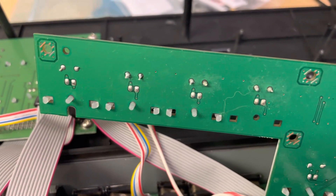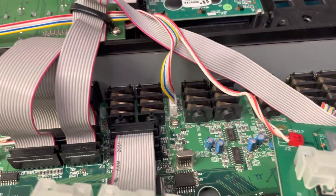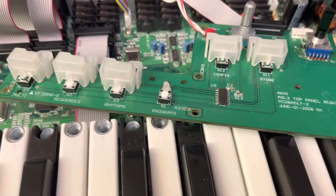Even though it looks like there are four-pin switches, they're actually just regular two-pin switches, and these are kind of a one-to-one repair.